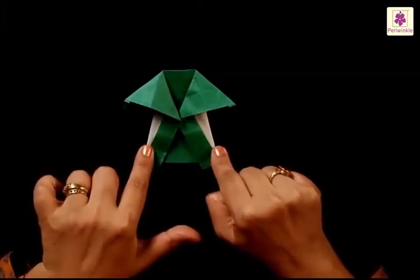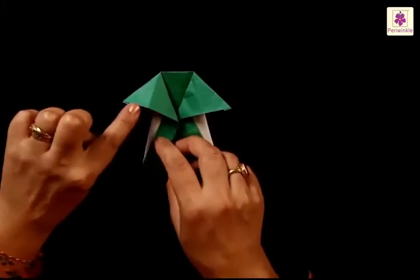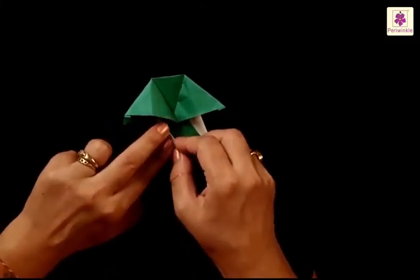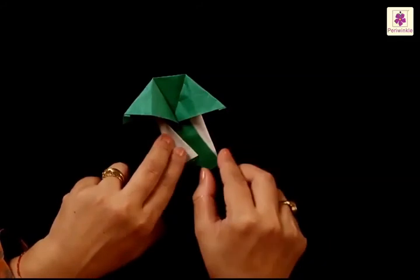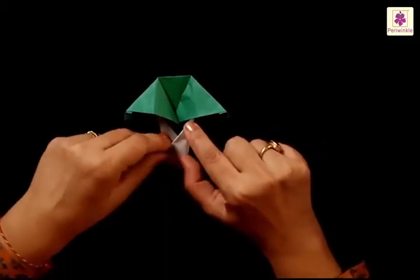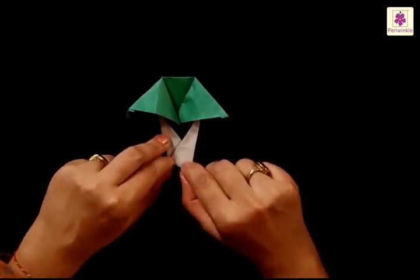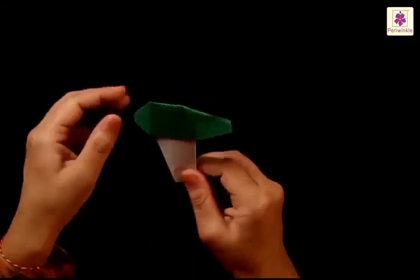Now you have to fold the left and the right side inwards again in a slanting way. Start folding from the bottom side of the triangle on the left side like this. The right side also gets folded inwards — begin folding from the bottom edge of the top triangle like this. Just fold in the tips that you see at the bottom to make it look neater. Now when you flip it over you will find that a beautiful looking mushroom is ready.